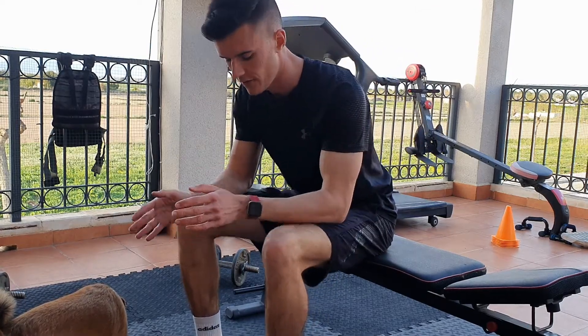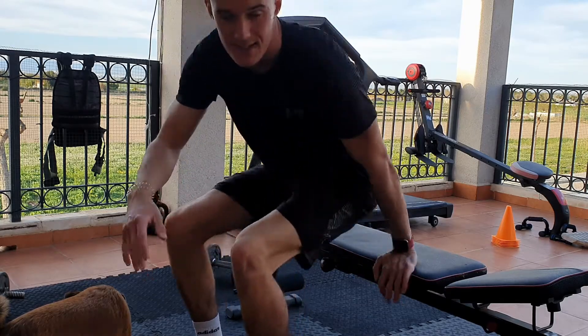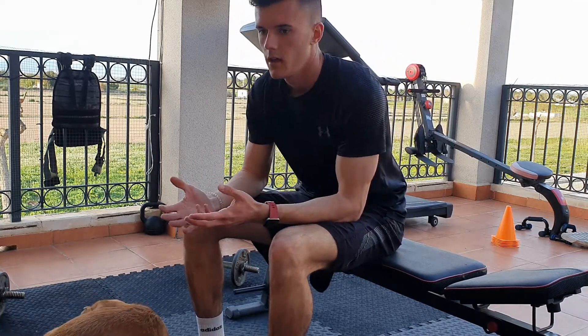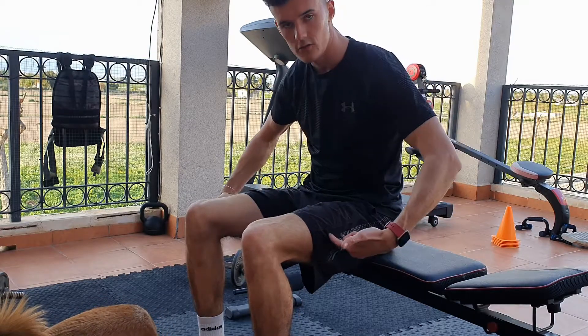Exercise number two is the squat. Same again — the position of your feet is shoulder-width apart, nice and straight with your body. To make this easier before we do the standard one, you're going to use either a chair, a bench, or whatever you like.